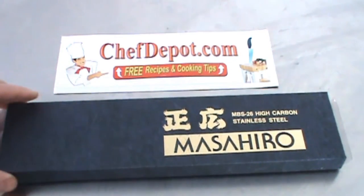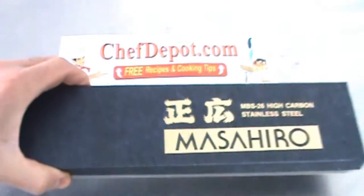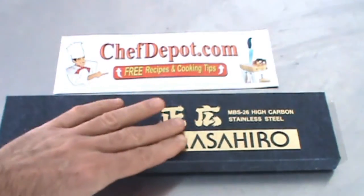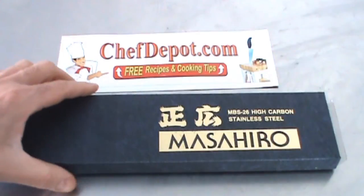I want to show you first of all the packaging. This has fiberglass in the box. It's really shiny and very cool, and it's a gold embossed box. Really, really nice. So you should expect quality when you open it.